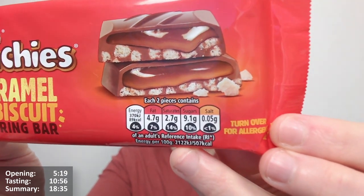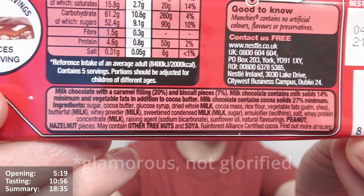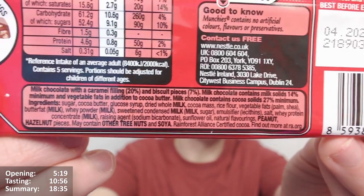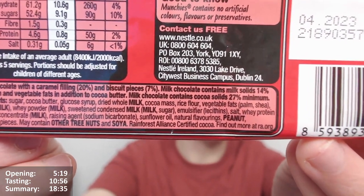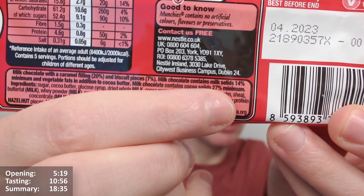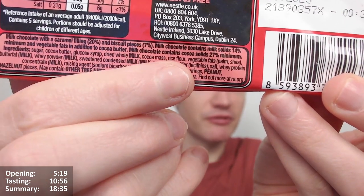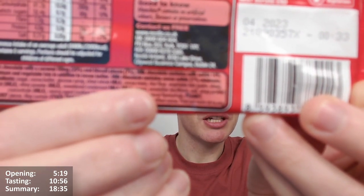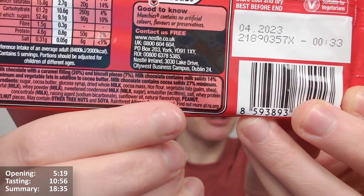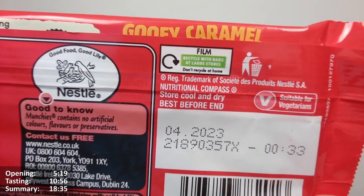So what's the rest of the wrapper say? Milk chocolate with a caramel filling 20% and biscuit pieces 7%. Milk chocolate contains milk solids 14% minimum and vegetable fats in addition to cocoa butter. Milk chocolate contains cocoa solids 27% minimum. Also contains palm oil - I don't know if there's any real difference between palm fat and palm oil but I think it's the same difference as far as the environment's concerned. Also Rainforest Alliance certified cocoa. The film is recycled with bags at large supermarkets - don't recycle at home, it says.